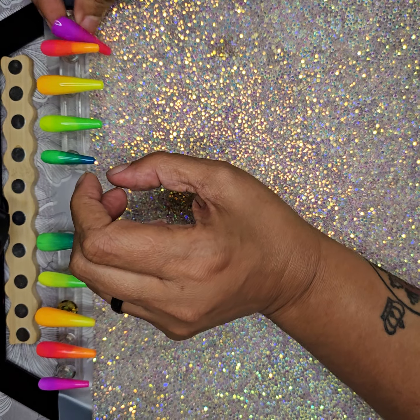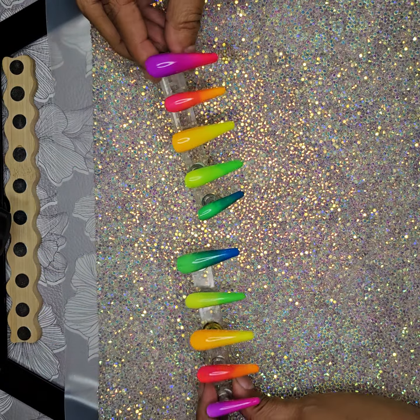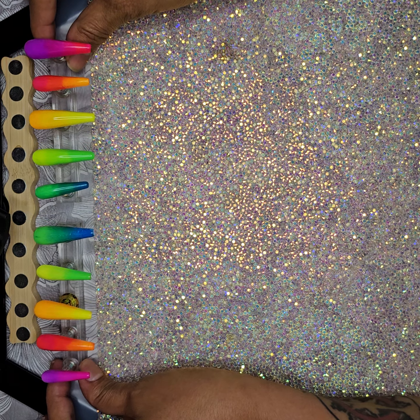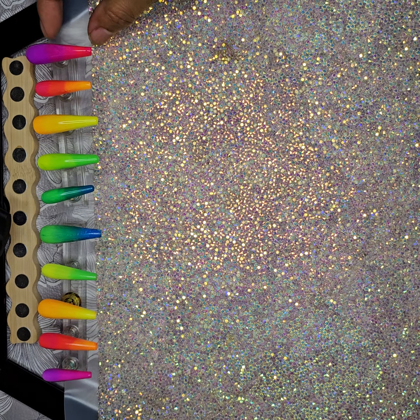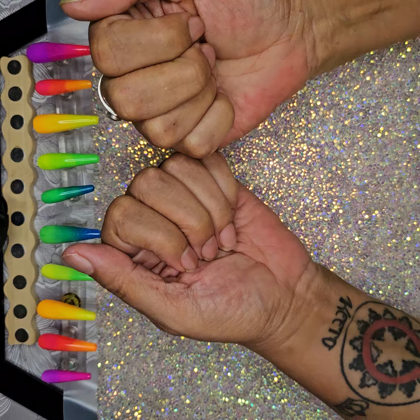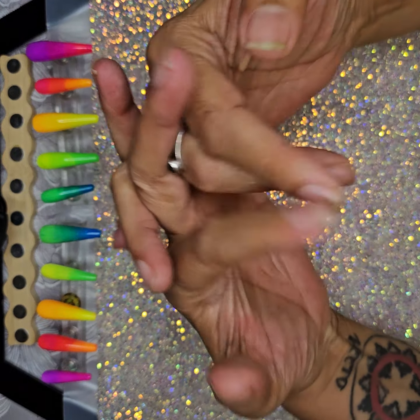I posted it — it was showing me making these nails, and I was going to stripe them with the gold Madam Glam art gel. But when I went to get my art gel, it was empty, so I ordered more. It's not going to be here for a while, so I'm still figuring out what I want to do. I have all kinds of pigment under my nails from doing these nails today, which was very fun and therapeutic.